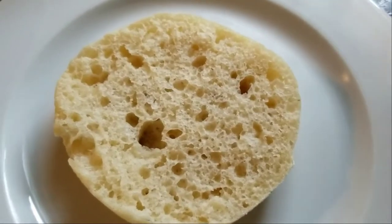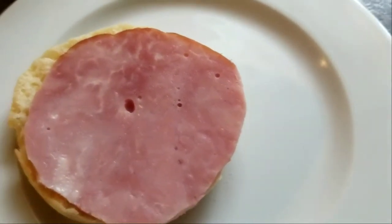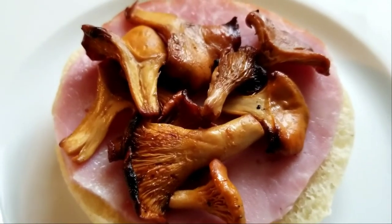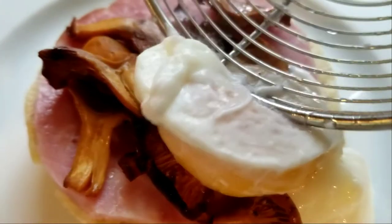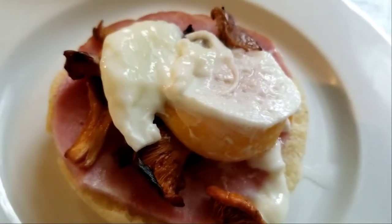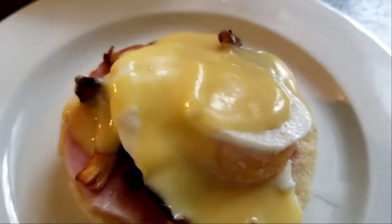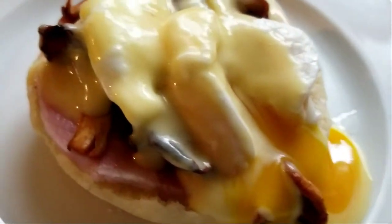Time to assemble. First we put on the ham — yes, I cut that with scissors. Then the other half of the muffin. Now we're waiting on the egg. Chanterelles next. Now the egg — obviously this doesn't have a whole lot of egg white because I strained a lot of it off, but it's the yolk that matters. And now a good helping of sauce hollandaise — a little bit more, because that's my portion. And there we go. Yum.